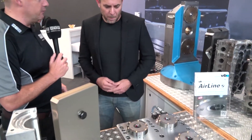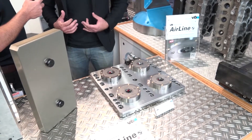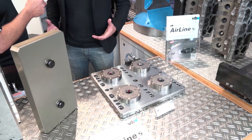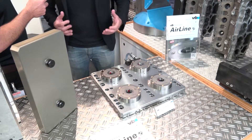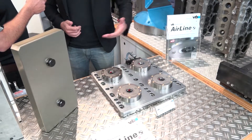From a workholding perspective, what does this do? Normally you would have this on the machine table, and it's a way of being able to set up components offline. If you've got a single pallet machine, for example, you want to set your components offline and then be able to quickly change them in and out, so the machine stays running.